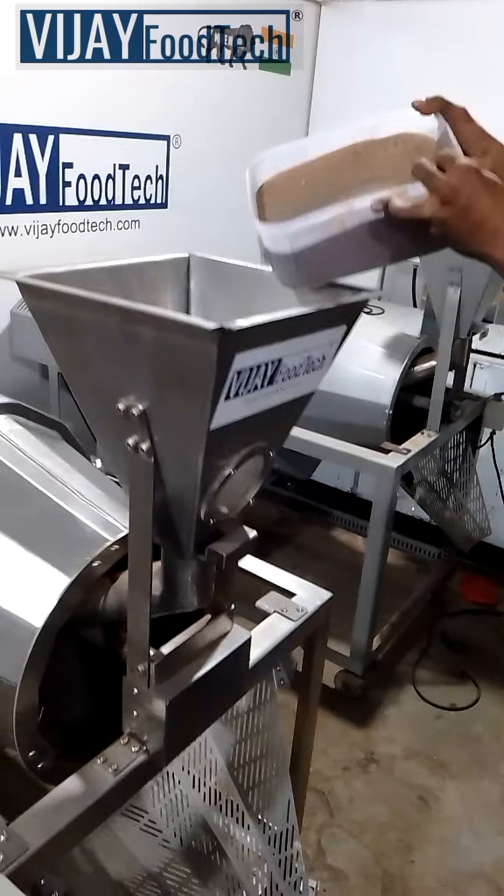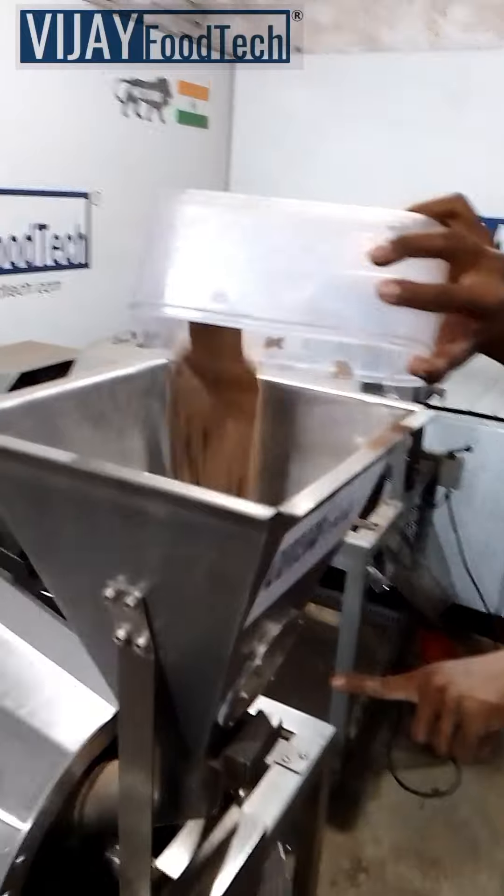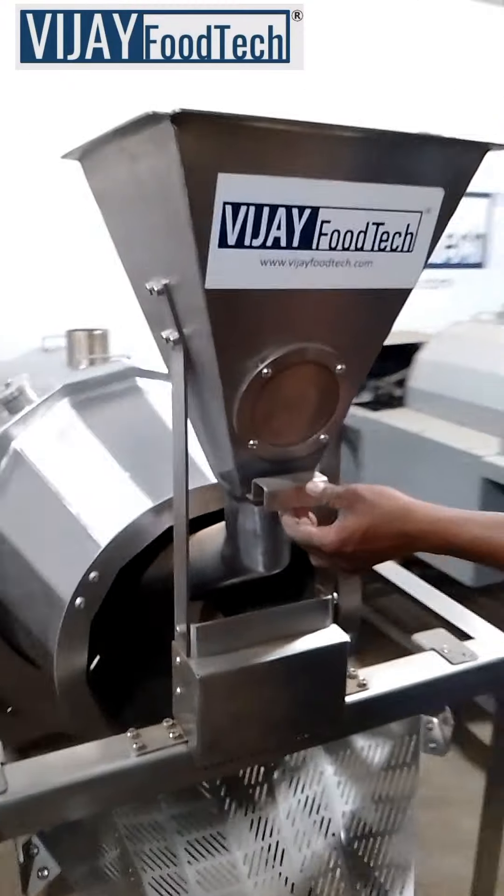Introducing our Stainless Steel Peanut Roasting Machine. It's perfect for roasting peanuts, chana, white peas, and popcorn in sand or salt.